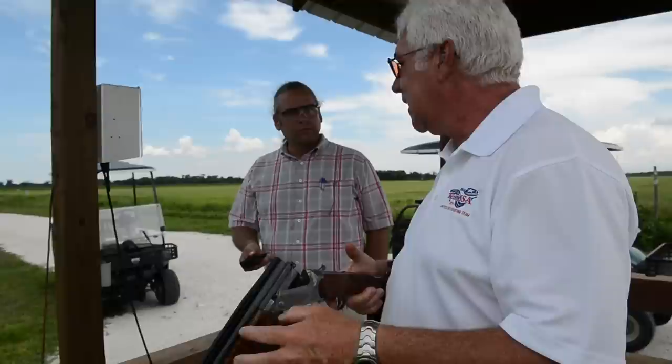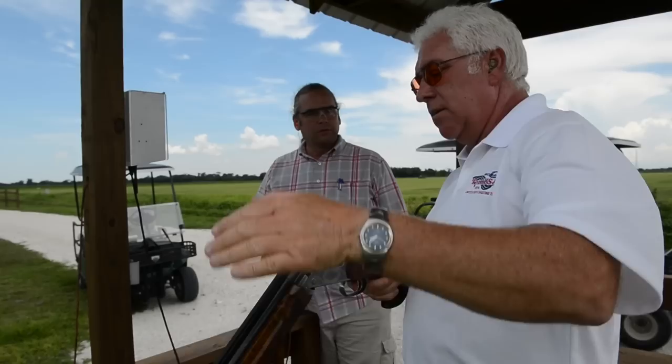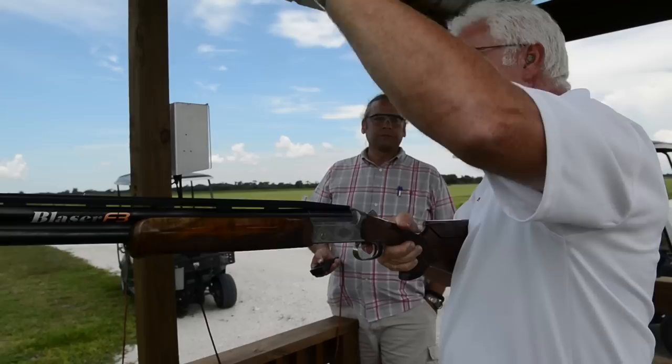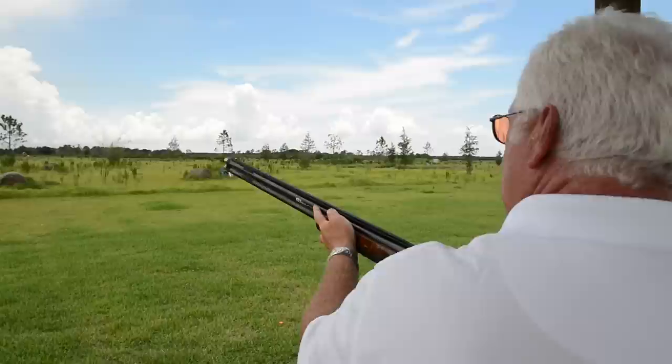There's two things I see a lot of beginners do that gets them in a little trouble: not a good visual connection on the target early enough — being consistent where they see the target — and probably the most common thing I see is bad gun position. What I mean by that, say the target line is up here, most of them will start the gun too low, way too far under the target line.